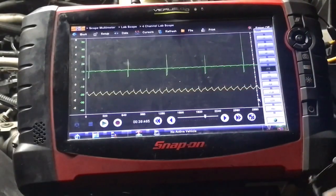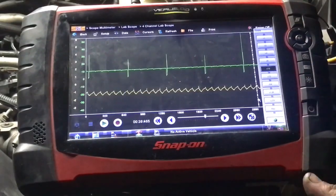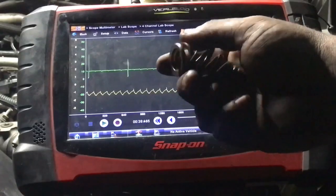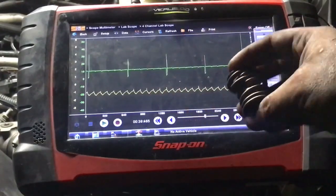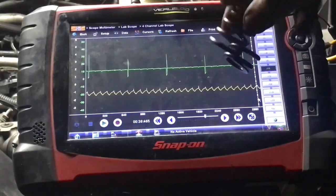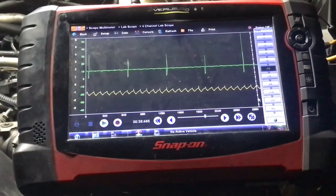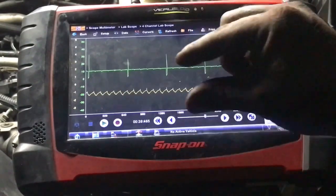I can say this is a fix. Turn on the vehicle — no more hiccuping, no more misfires. It actually sounds a lot better. So there you go. This was just a messed up valve spring. And here is the damaged valve spring right here.